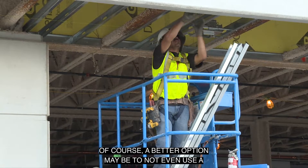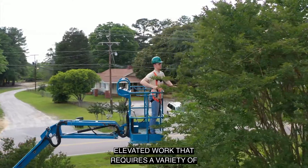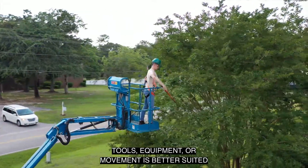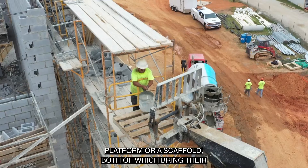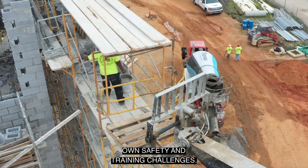Of course, a better option may be to not even use a ladder at all. Elevated work that requires a variety of tools, equipment, or movement is better suited to be performed from a mobile elevated work platform or a scaffold, both of which bring their own safety and training challenges.